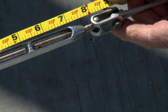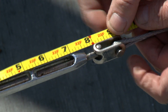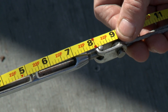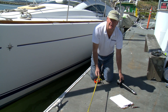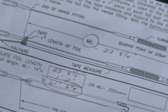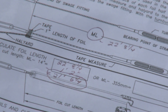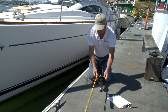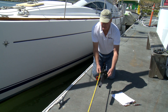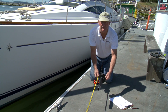In this case, 22 feet 8 and one quarter inches becomes our ML dimension. From that ML dimension we deduct for the torque tube and drum at the bottom to get our cut length for the foils. We deduct 14 inches from the ML dimension for the cut length of the foils. The reason is that the foil is attached to the top of the torque tube and drum, and that 14 inches is what needs to be cut off in order to have the correct length.